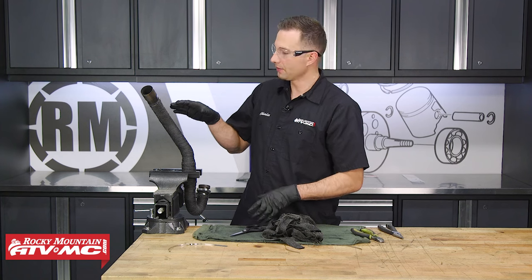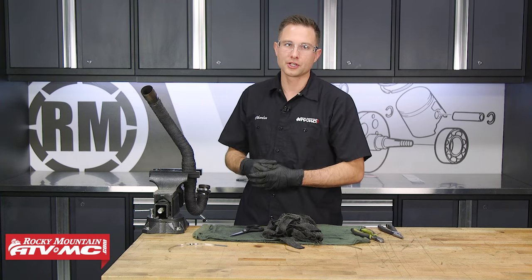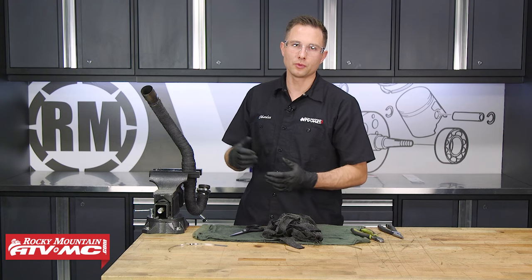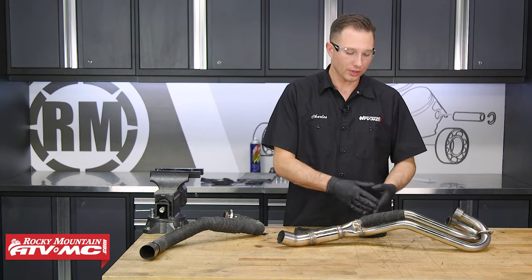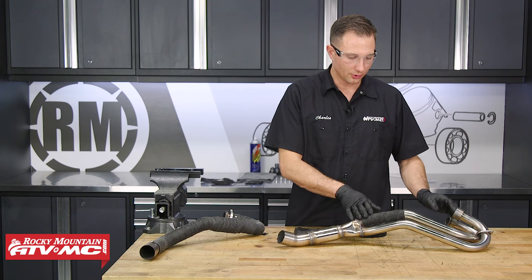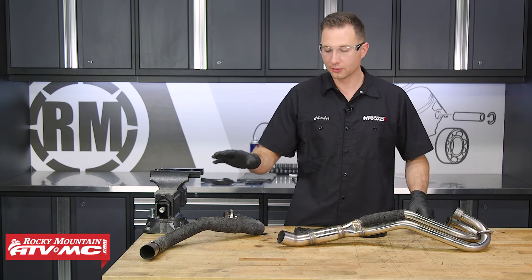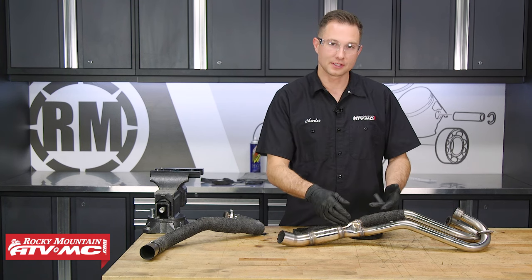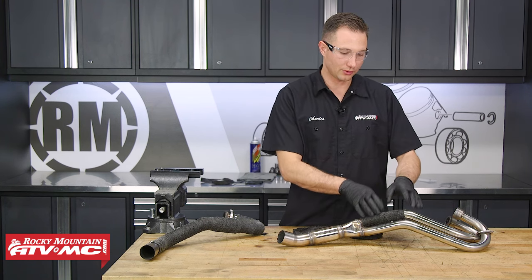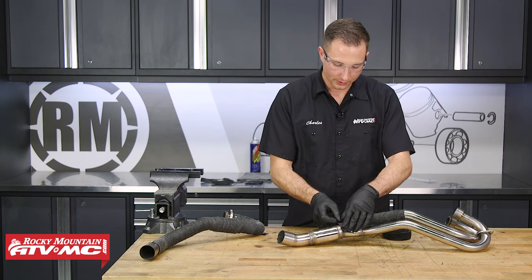At this point, this pipe is ready to go back onto our machine. But before we do that, I'm going to show you how to wrap either a two-into-one or four-into-one header. If you have a two-into-one pipe, you'll wrap the first pipe all the way up to the flange, just like we did on this other pipe. But if it's a four-into-one, you'll wrap three of them that way. Then on the last one, you'll start back here.